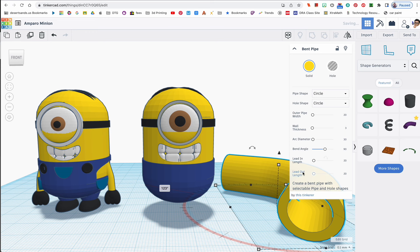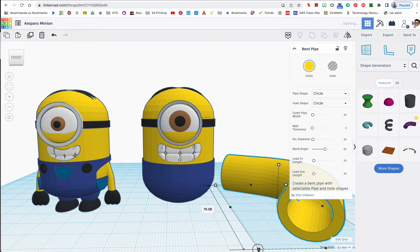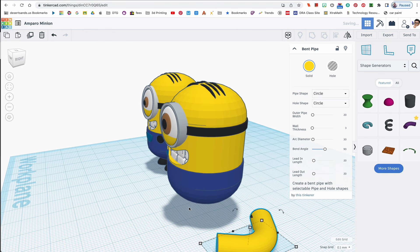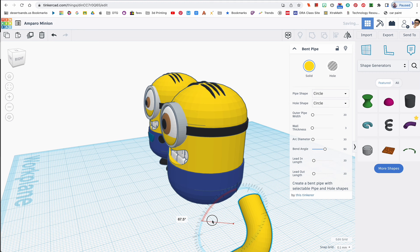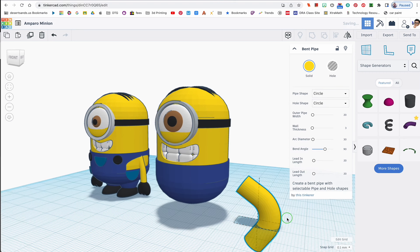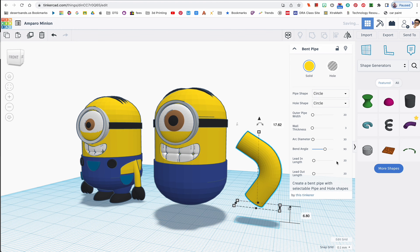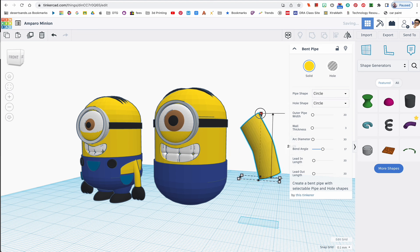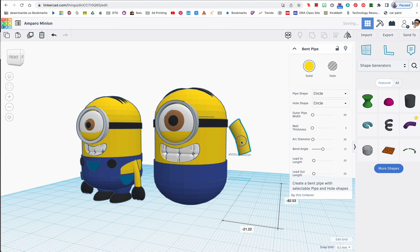I'll shrink it using shift, then rotate it so I can see the bend angle. I'll move it up and change the bend angle parameter — much nicer right about there. Then I'll rotate it so it looks more like an arm sticking out. While I like this shape, I think I'd like it even more once we have a place for the arm to connect — so let's set this aside for now.